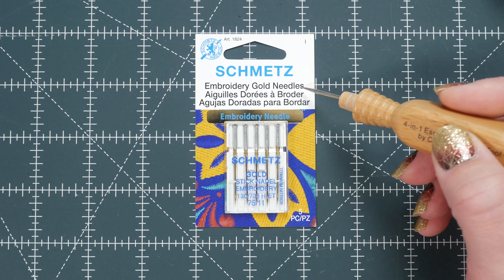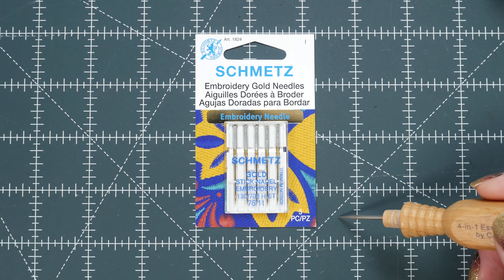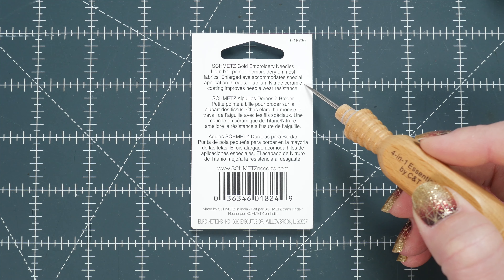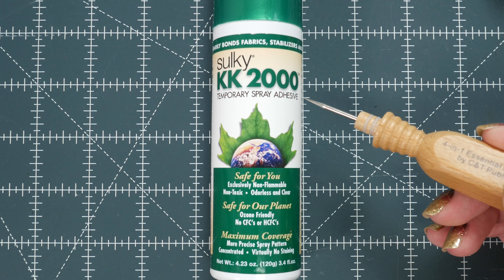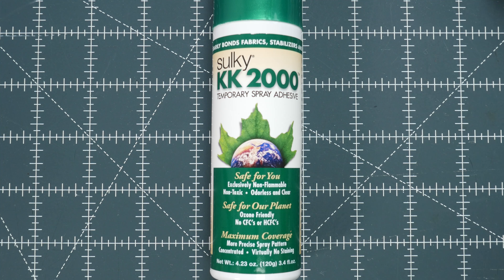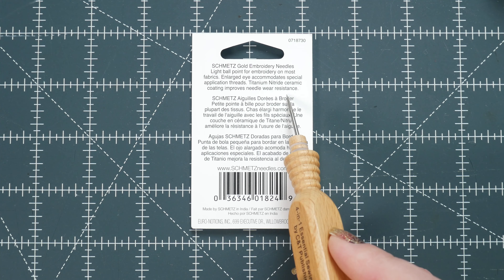You can also look at getting something like these Schmetz embroidery gold needles. The gold needle option has a similar description as the embroidery needle; however, the gold needles have a ceramic coating on them. The coating resists sticking and friction. This is beneficial because with embroidery you often use an adhesive spray, and it can gunk up on your needle — these needles specifically help with that problem. The titanium also helps with wear, so your needles will last longer.